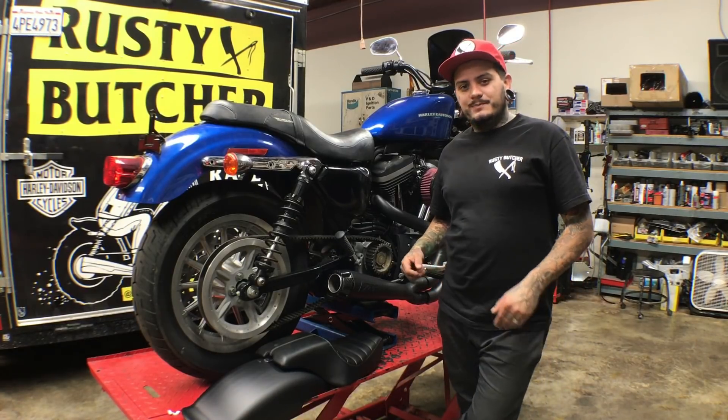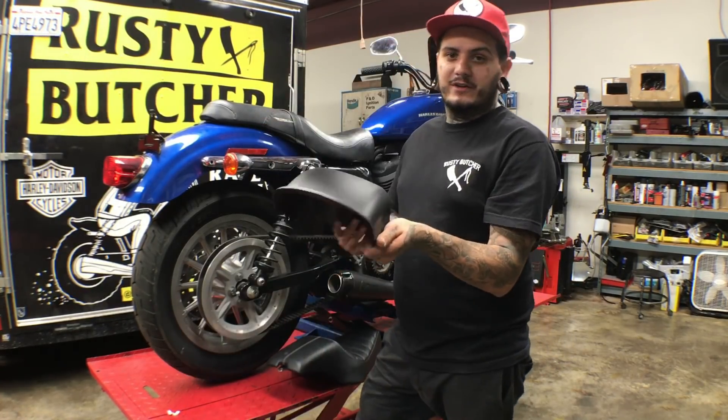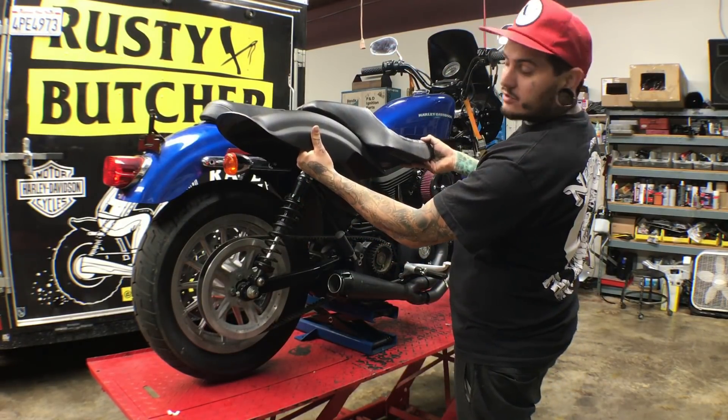What's up everyone? Mark from Rusty Butcher here again. We're going to do a little install video on a lowbrow fender — the Tsunami fender for a rubber mount — and then the rubber mount bullet seat. Give this bike a little bit more of a tracker look.